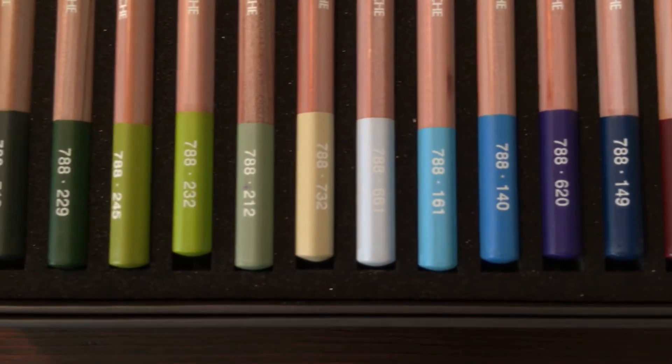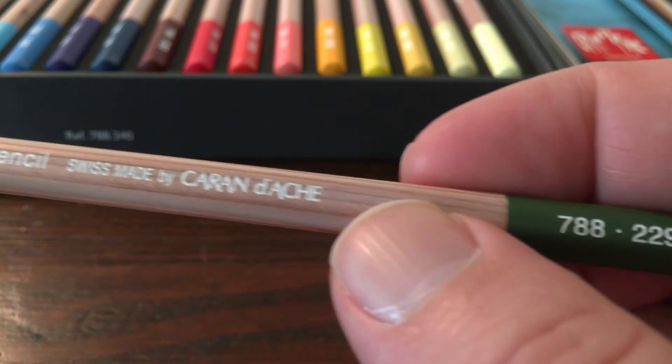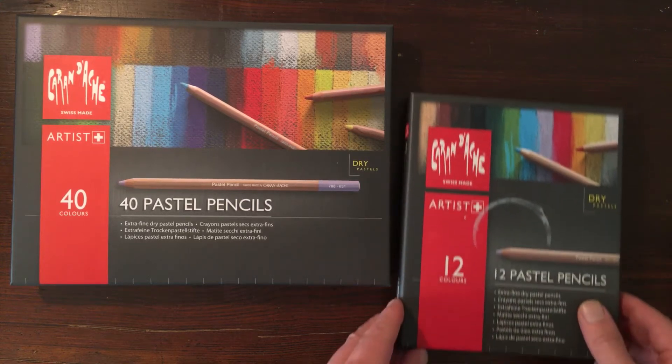All the pencils can also be bought separately. On the back of the pencil you can see the color of the pencil, indicated with a number. The pencils are all made in Switzerland.